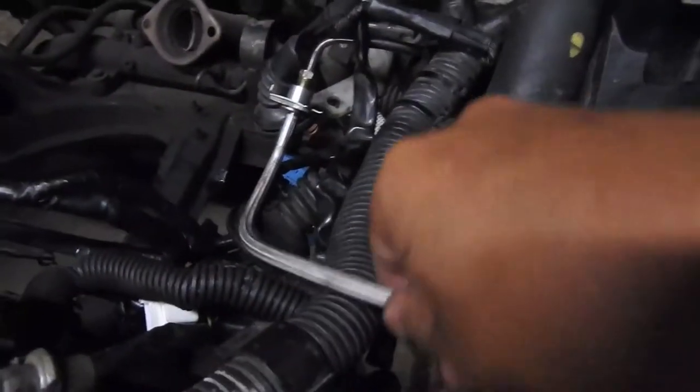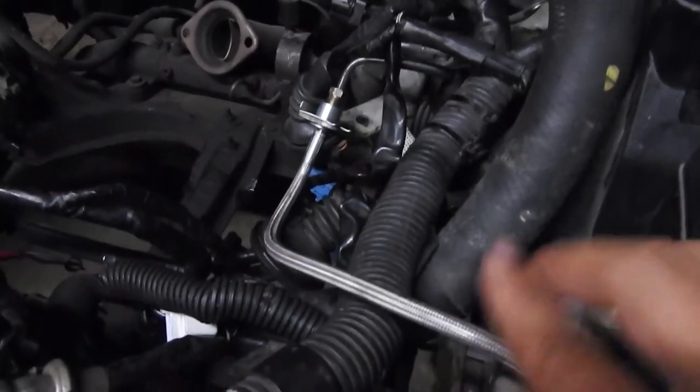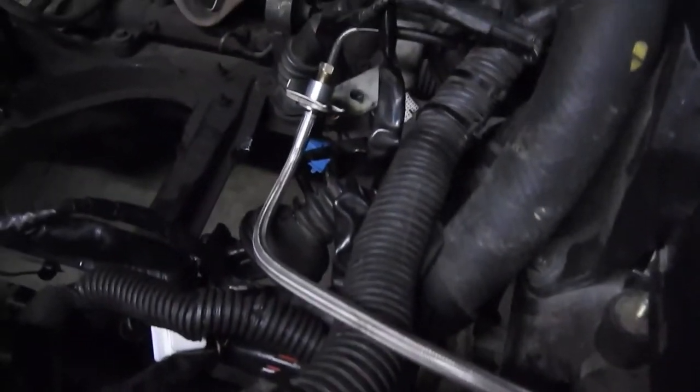With this — I think it's like 50 bucks at Monkey Ranch Racing — you'll feel a little difference on the clutch.